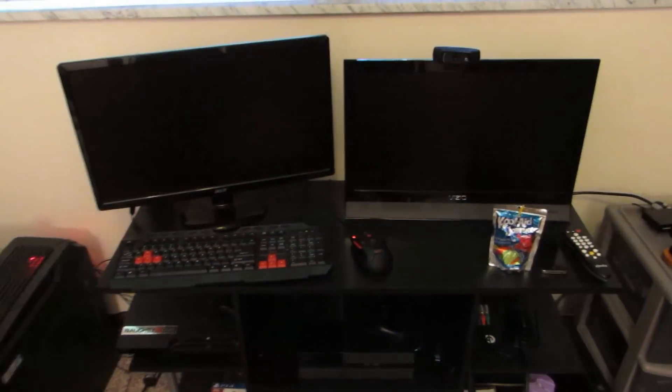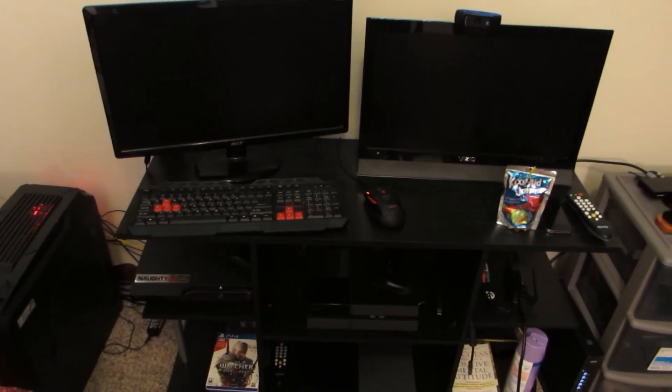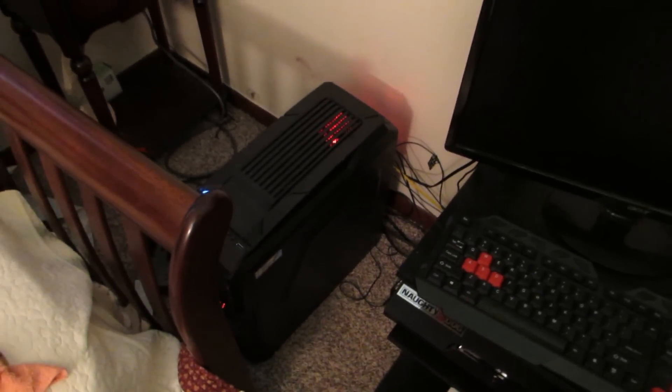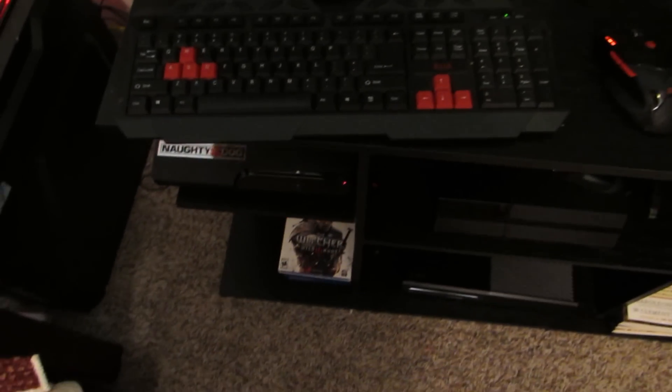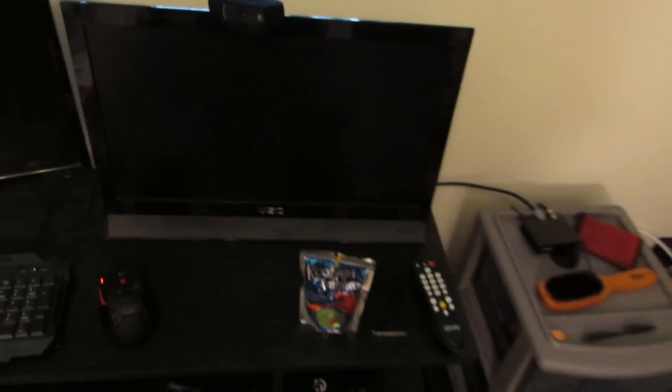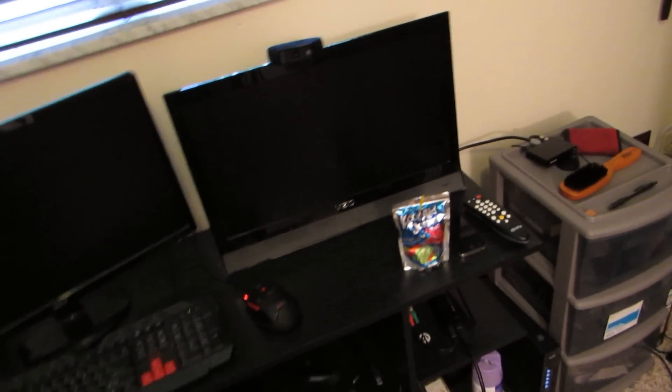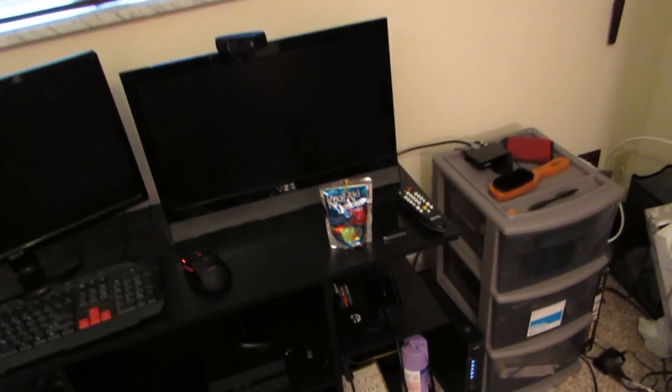So here is the setup that a brother is rocking with right now. Here's my monitor, there goes my master race PC down there which I still need to upgrade. Here's my keyboard, there goes the mouse — I like the mouse. Here's the TV that I game on right here. I like the TV, man. I always see people getting on my TV size in the comments.